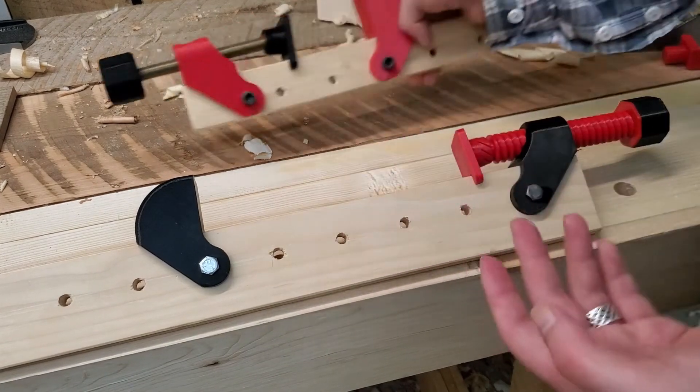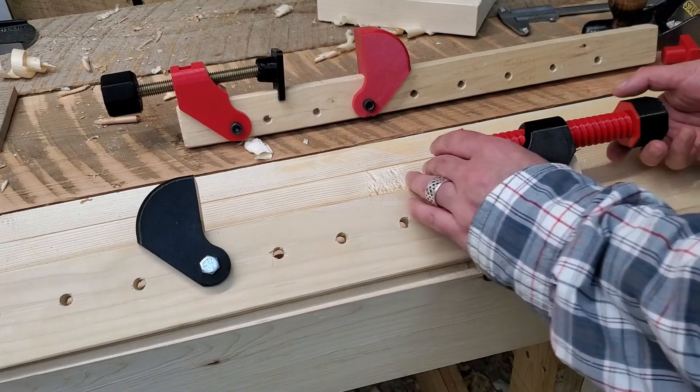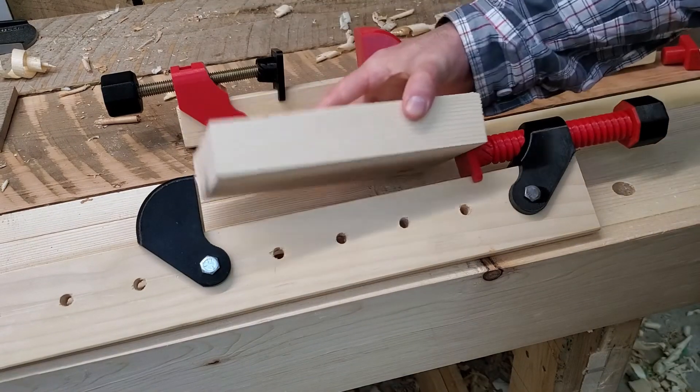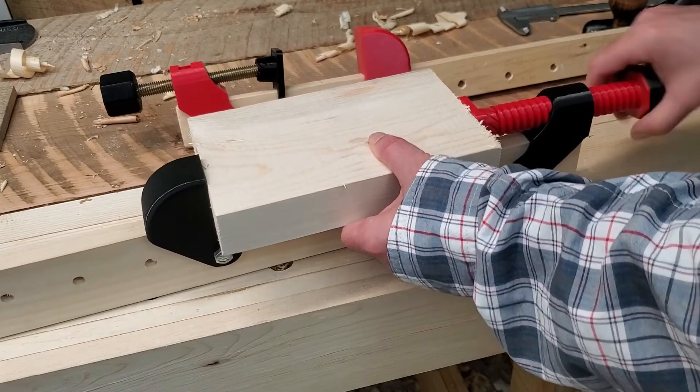Some of these components are a little tricky to find, or you have to do the extra step of adhering a nut on. This version, being printed threads, eliminates that step.